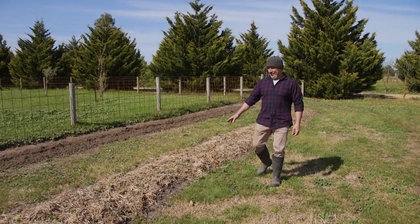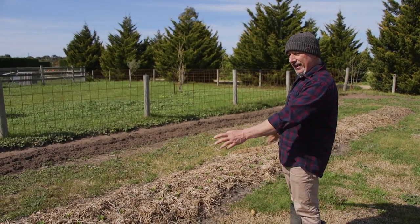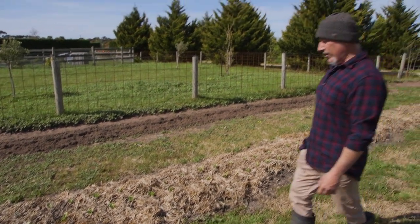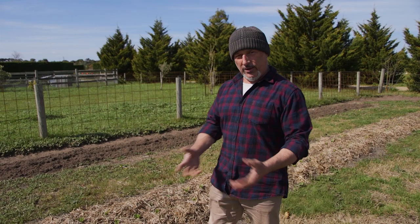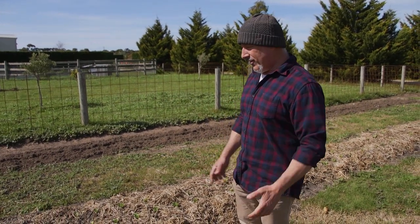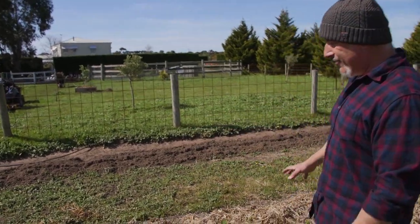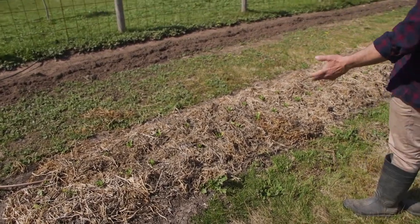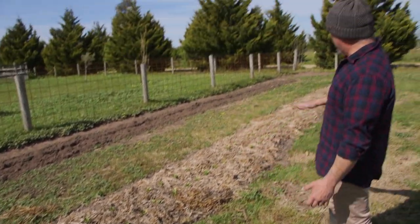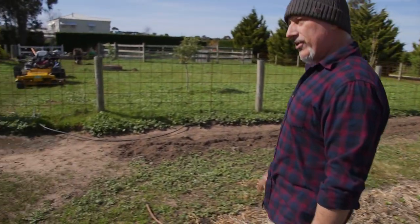Folks, how are we? This is our Pak Choi or Bok Choi. We were talking about planting out here real fast. I left the weeds underneath and just rotary hoed it. I've decided that in the next season, we're going to do this as a no-dig garden. We'll be part of our TV series as well, building raised garden beds on top of the existing ones.